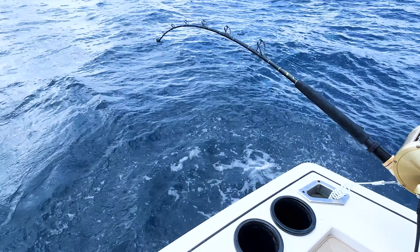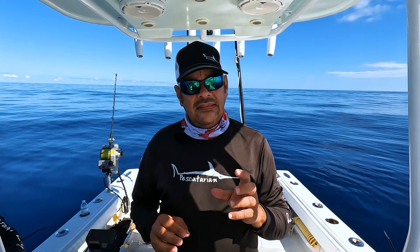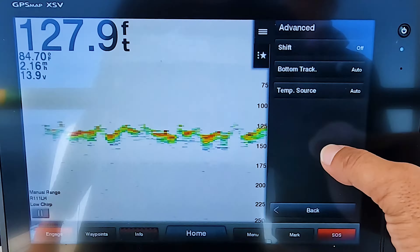That area was able to yield for us two oil fish and one palm fruit, which we caught on the jug rod — actually the first jug rod fish that has ever been caught in that region in Honduras.